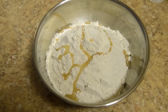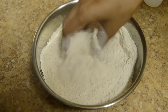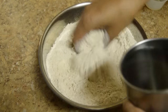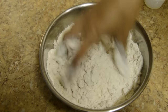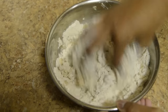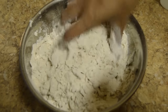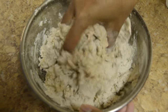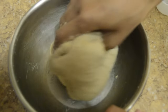One teaspoon of oil — you can use that, mix it. Add water and make a soft dough. Lightly press it and make a dough, adding little by little water and mixing it well until it becomes a soft dough. You can see that the dough is almost ready.